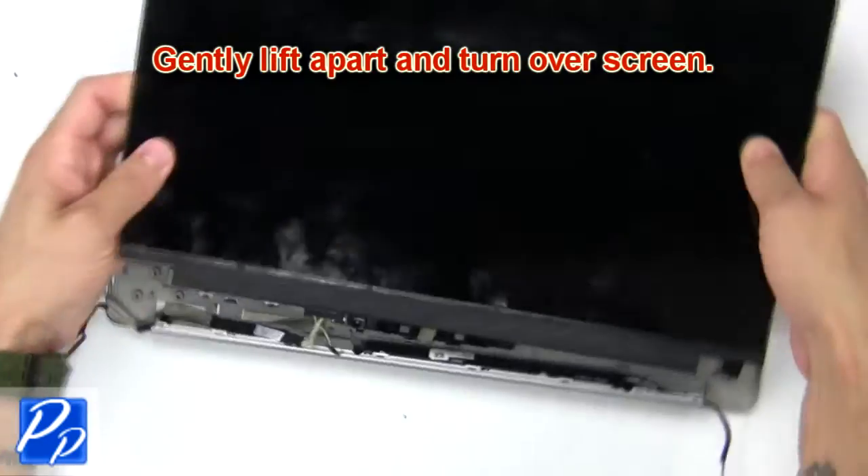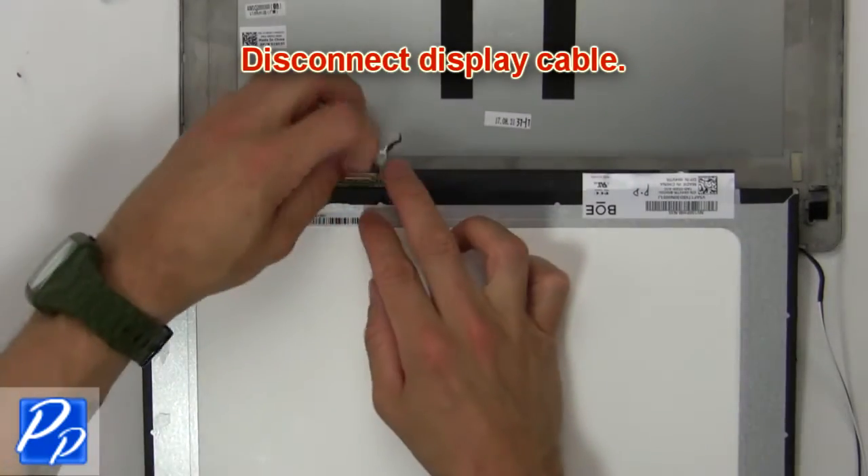Now gently lift apart and turn over the screen. Then disconnect the display cable.